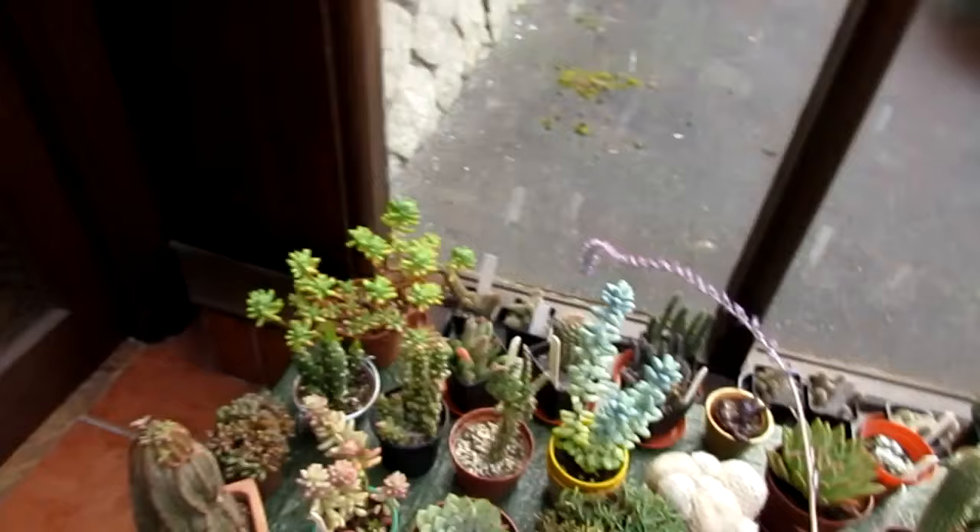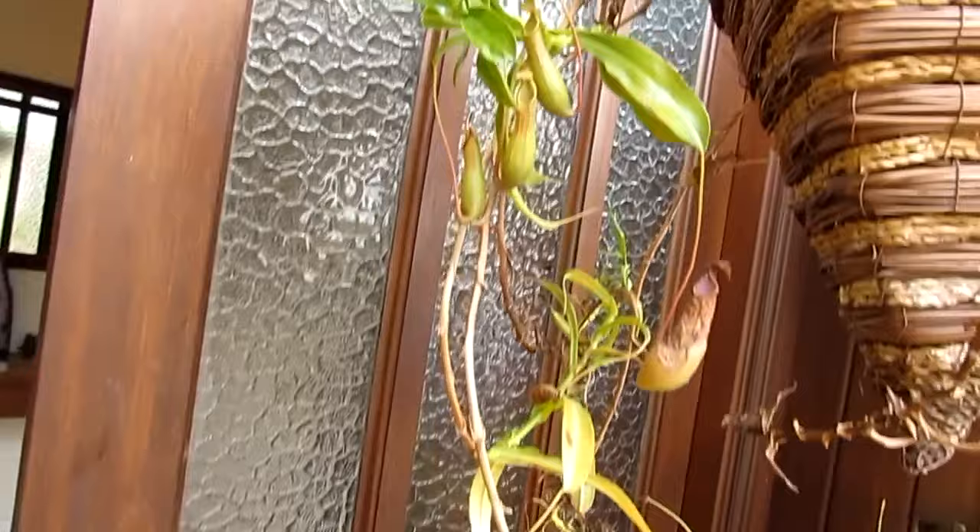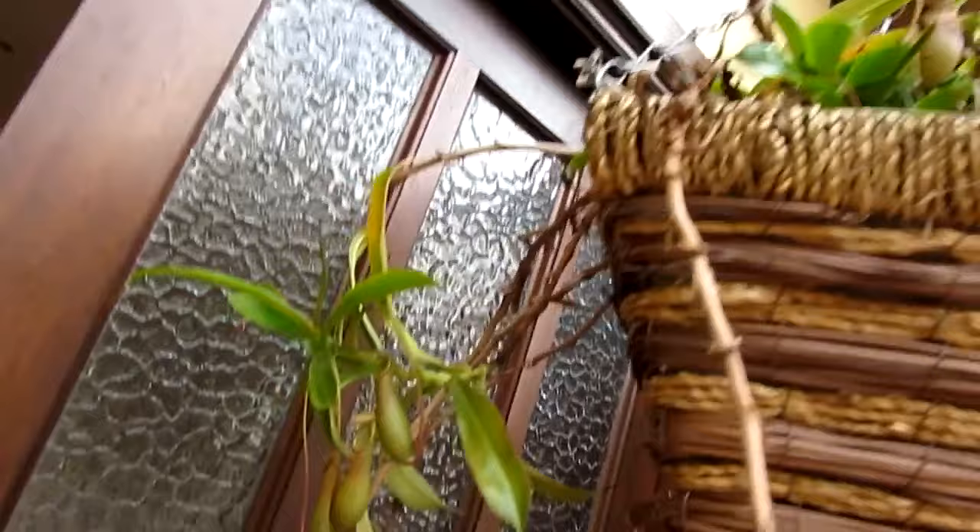I've got my Nepenthes alata. This beauty here I have had for over 20 years and it is still producing lots of pitchers, really really well. Look at that — that's the conservatory, all doing well as you can see.